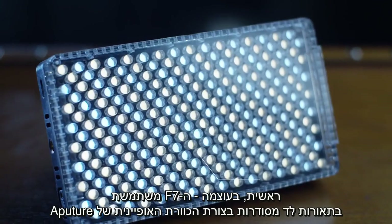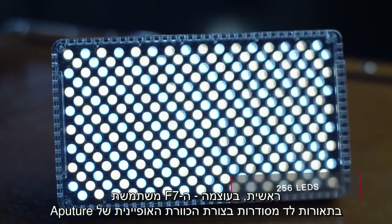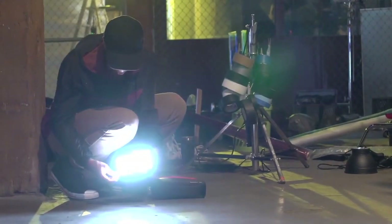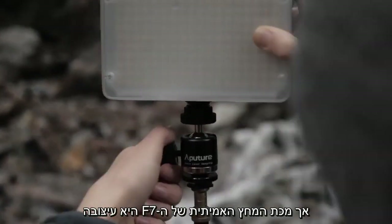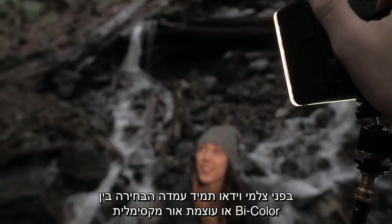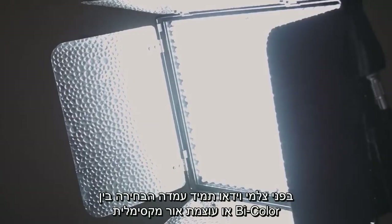First through raw intensity: the F7 uses the signature Aputure honeycomb to pack an additional 58 LEDs on board. But the real knockout of the F7 comes through design. Cinematographers have always had to choose bi-color or max output — that is, until now.